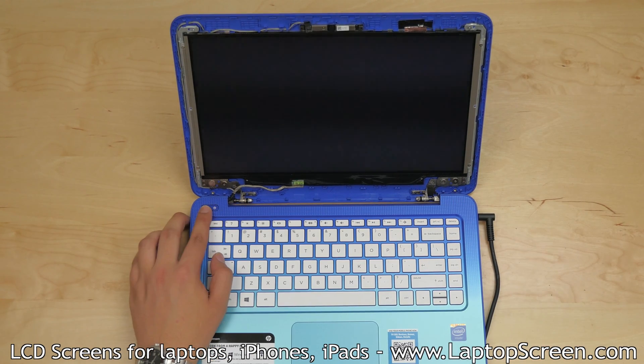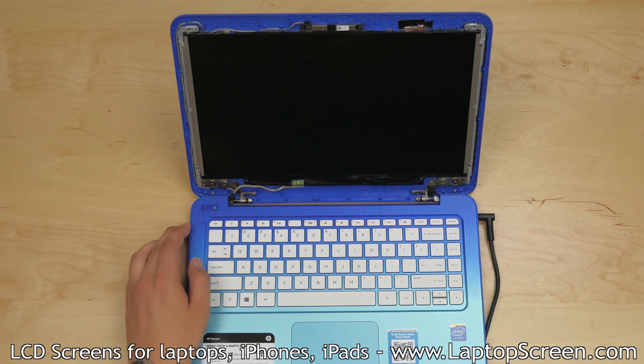At this point, the new screen can be tested. Press the power button, and if the startup graphics appear, the LCD is installed and working properly. Hold the power button to cancel the boot up.